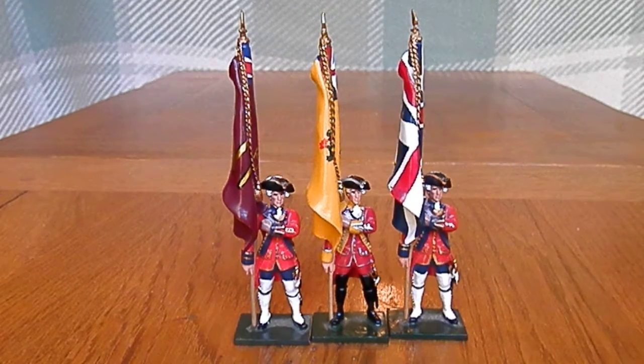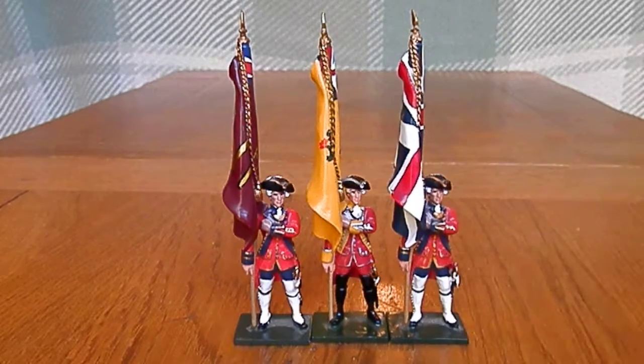So if you see it, snap it up — it does look good when they're all on display. Thank you for watching and we'll see you soon.